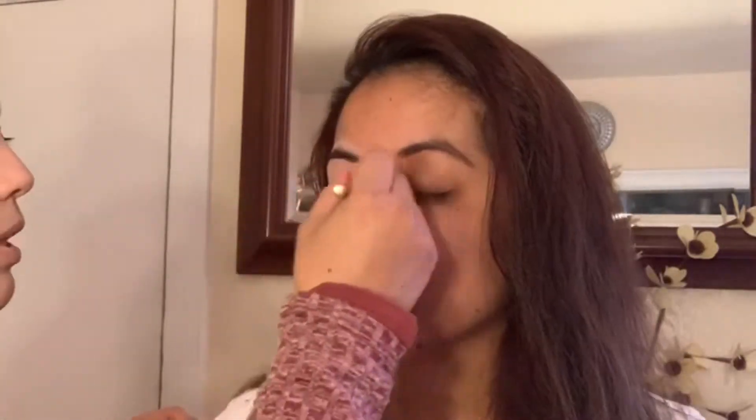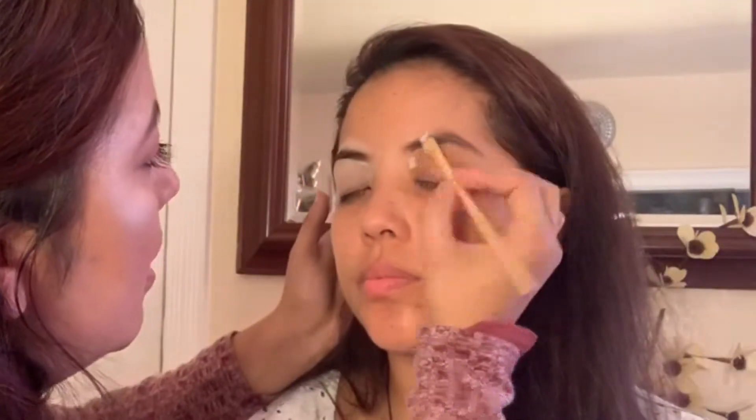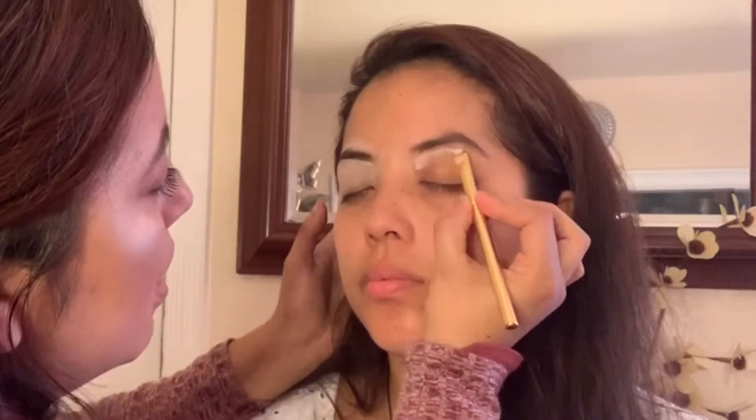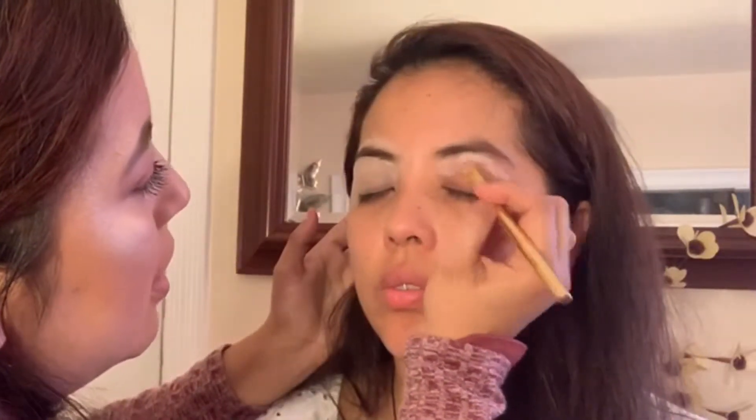You also want to make sure that you bring the concealer all the way down to her eyelids. She does have a lot of pigmentation in her eyes, so I did put a second coat. The reason you want to put concealer all over your eyelid is to conceal all the blemishes and make it an even color.